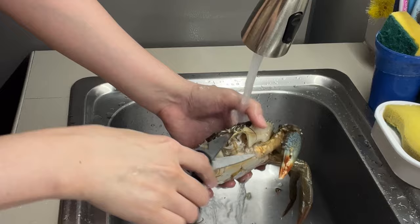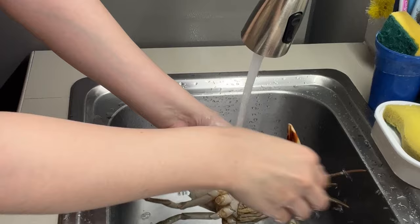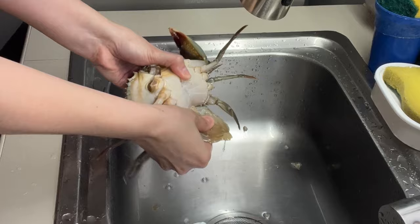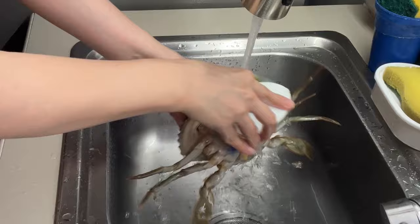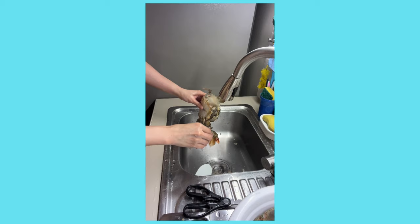And lastly, the butt area — remove it as well. And then brush it as well. Some people remove this part and clean the inside, but for us, we will not be doing that. So that is how you clean a crab.